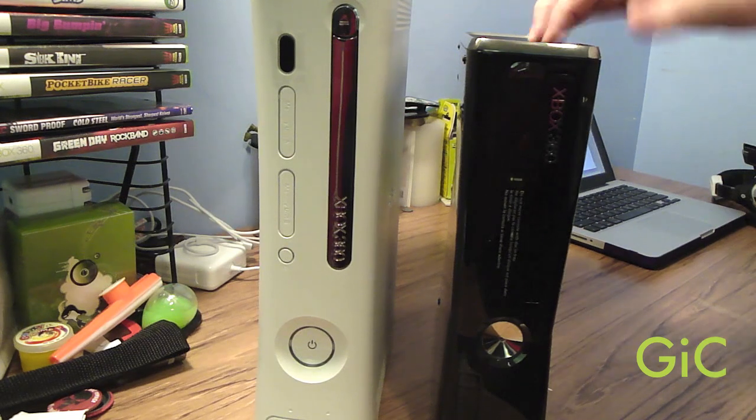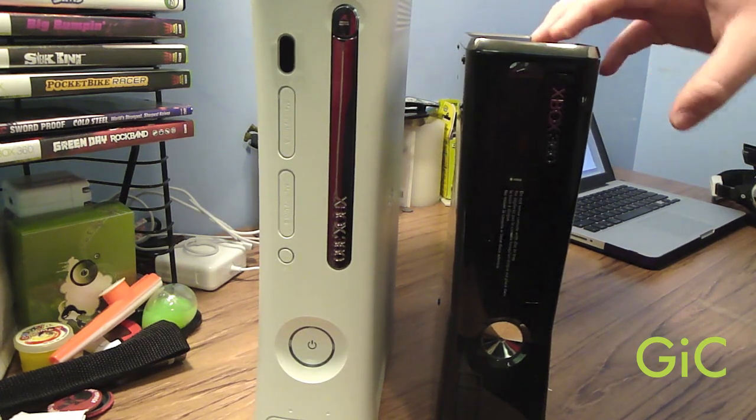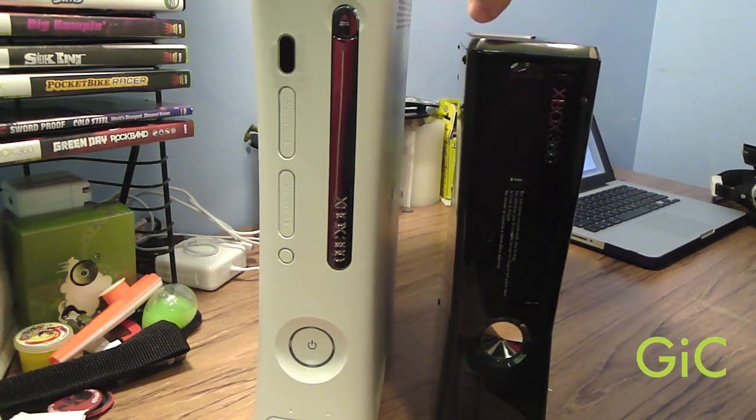Now the finish. The new 360 has a high-gloss piano black finish, and the old 360 has either a white or black matte finish.